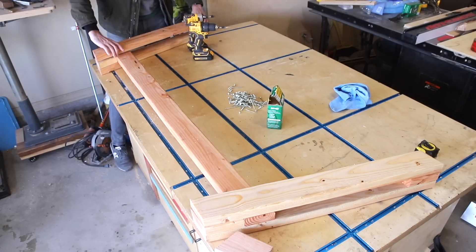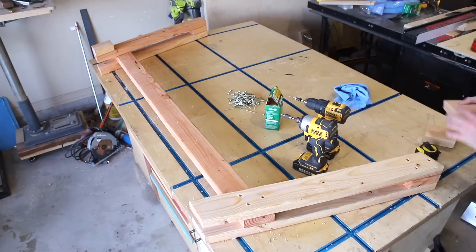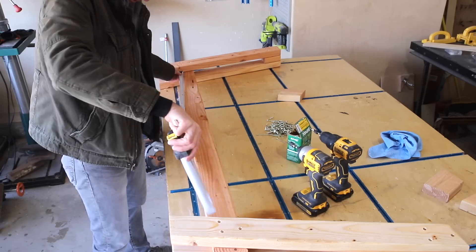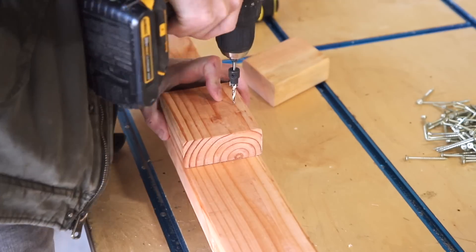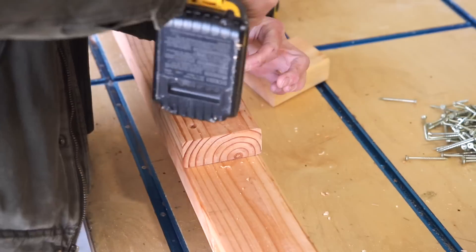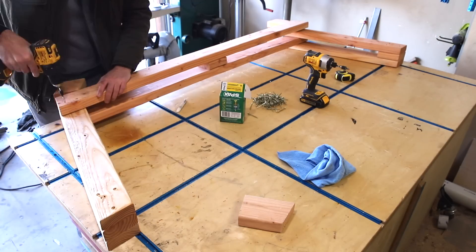The key to this sofa turning out well is taking your time during the assembly process. This is a project you can easily build in just a weekend, but this is where it's extra important to get everything lining up right. Also note I'm pre-drilling the holes and using a countersink bit — this is important to prevent the boards from splitting since I'm driving screws so close to the edge.